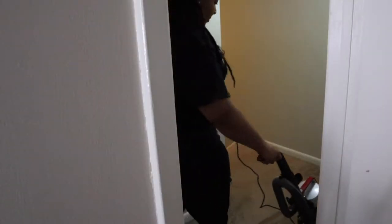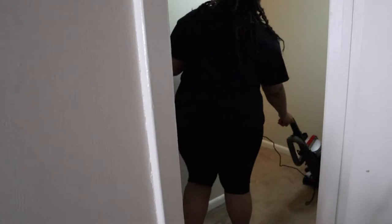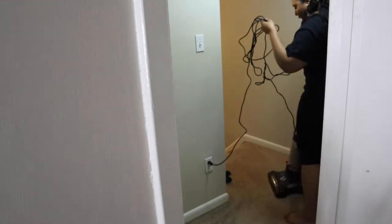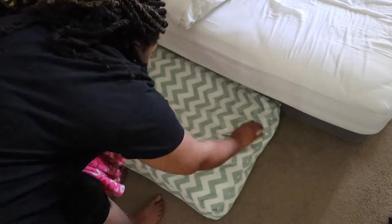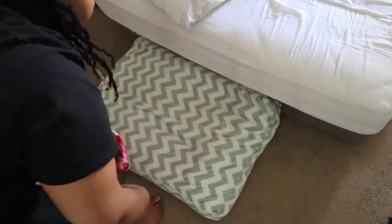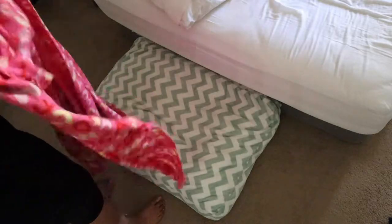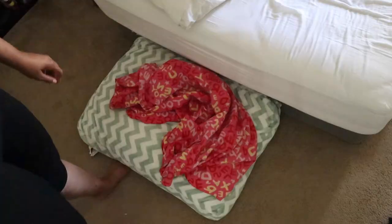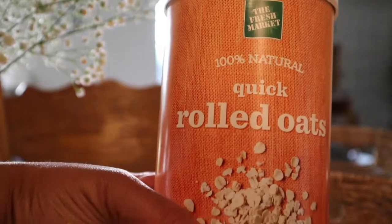Hello, today I'm walking you through my spring doggy routine. The main difference between spring and winter is some of the products I use and cleaning the house a bit more. Before bathing your dogs, you want to vacuum and do the laundry to get rid of dust mites, flea eggs, and anything else that's going to irritate your dog.